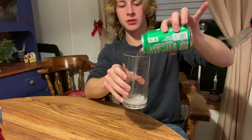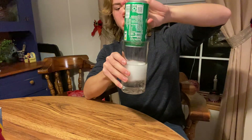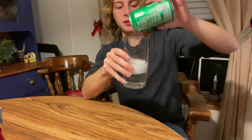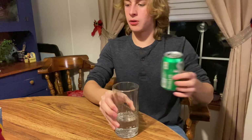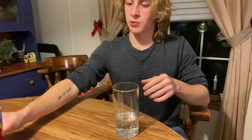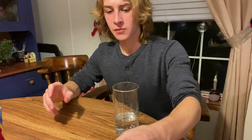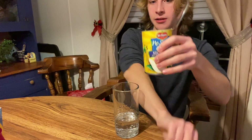You're gonna want to fill this up about a third of the way to halfway full — that's what we want to do. So we got our Sprite in the glass, and then what's next might surprise some of you guys: some pear juice.